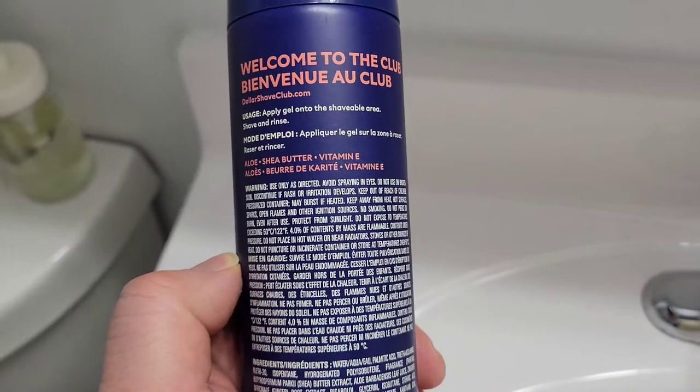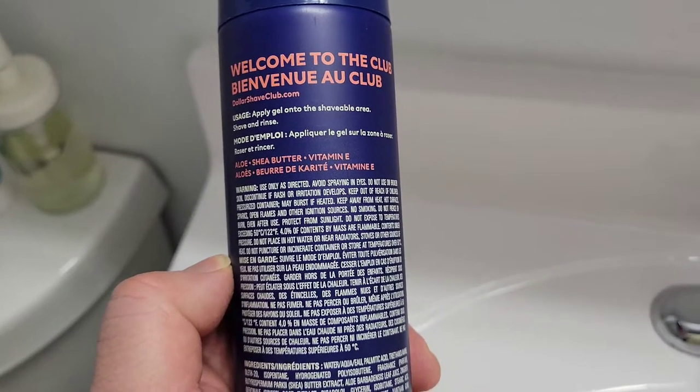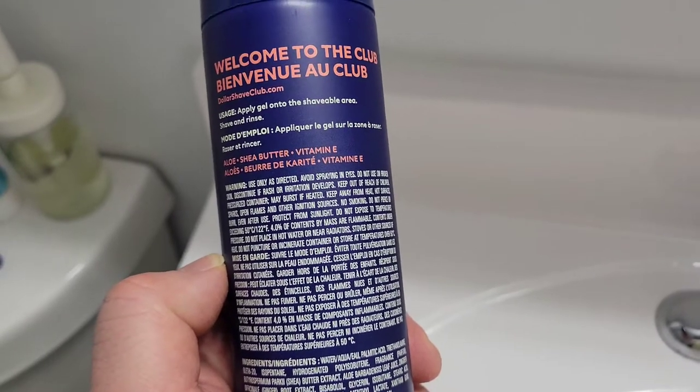These are the ingredients inside the can of the shave gel. So let's get right into the shave. I'll lather all over my face — nice and smooth. I was surprised at how much gel came out of that can when I pressed it, but it pours out a very generous amount, and right into the shave.